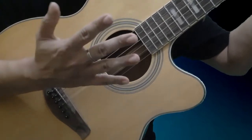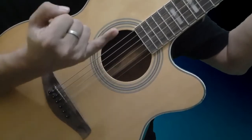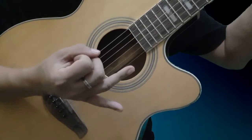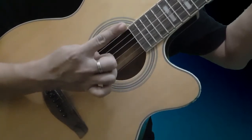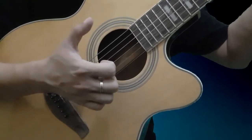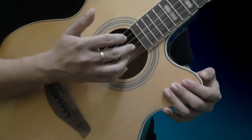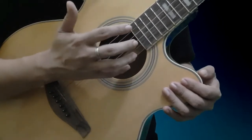Sa madaling salita, pag nag-aaral tayo ng plucking kailangan natin i-practice yung pinky, o yung hinliliit nating daliri. Ang assignment nya ay yung number 1 na string. Yung number 3 finger natin, ang assignment nya ay yung number 2 na string. Yung number 2 na finger, ang assignment nya ay yung number 3 na string. Syempre yung pointer finger natin, o yung number 1, ang assignment nya ay yung number 4 na string. Yung thumb natin, ang assignment nito ay yung 6 at 5 na string.